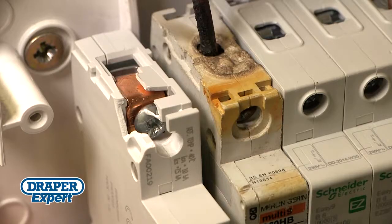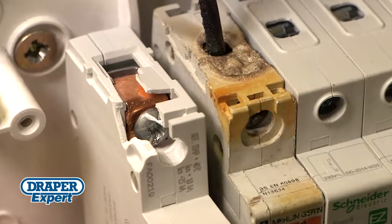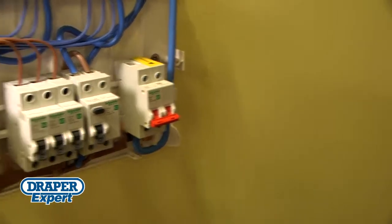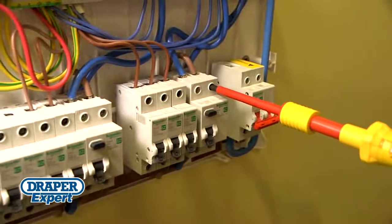It also stops you under or over tightening terminal screws that could lead to arcing circuits, hotspots and damaged terminals. Precision torque control on switchgear and consumer units is essential.